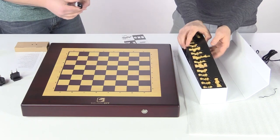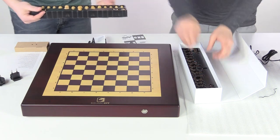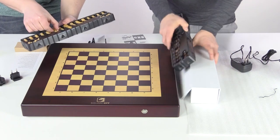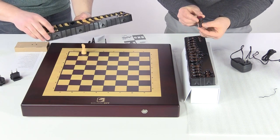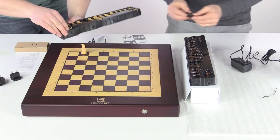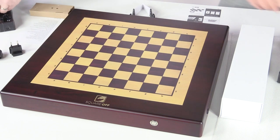And we've got the pieces here. Beautiful carved pieces from India. Looks like we have boxwood and a dark wood — almost like a rosewood. Okay, let's set up this game.